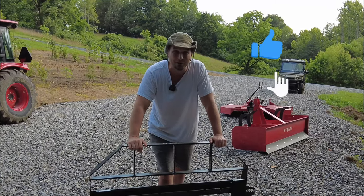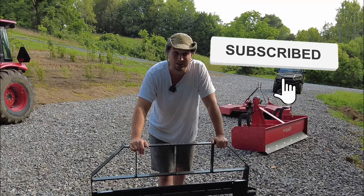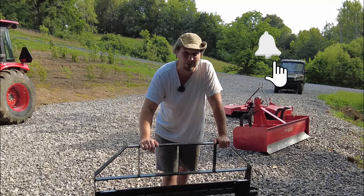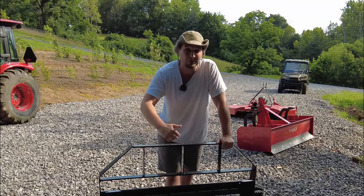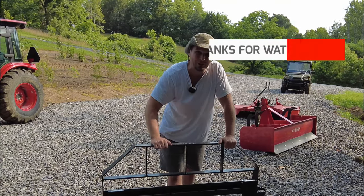We're going to wrap up the video today. I hope you got some good information out of it. If you'd like to see more content like this, hit that subscribe button, tick that little bell, and for the YouTube algorithm, smash that thumbs up button. Really appreciate you stopping by — we'll see you on the next one.